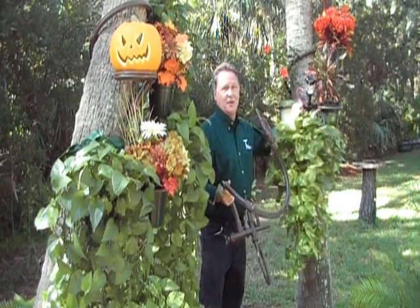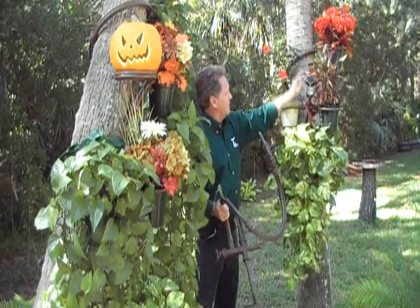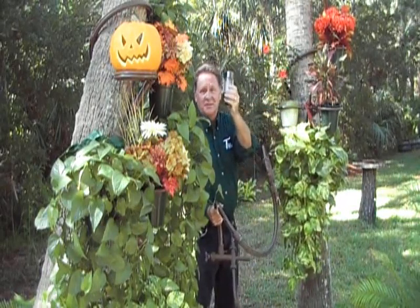And over here I have one Tree Hugger holding this hanging basket, three potted plants, and a solar light.